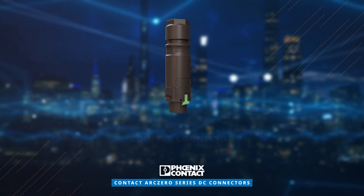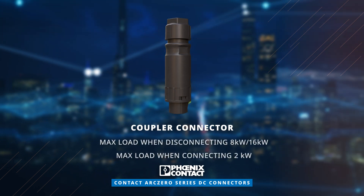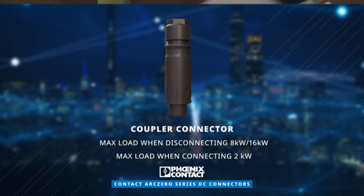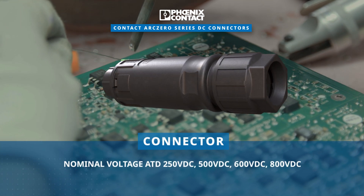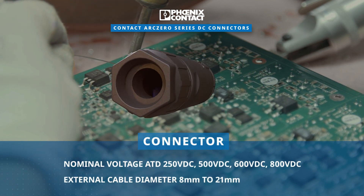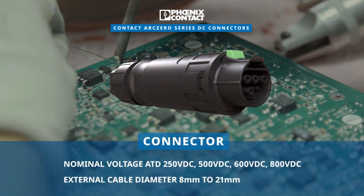The Arc Zero series provides coupler connectors capable of handling a maximum load of up to 16 kilowatts. The DC power connector accommodates a range of nominal voltages and is compatible with various external cable diameters, making it a versatile and reliable choice.